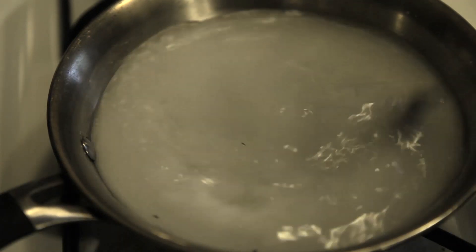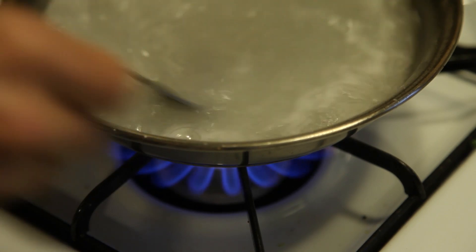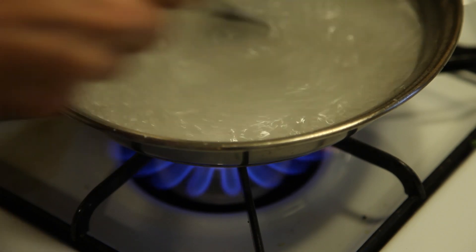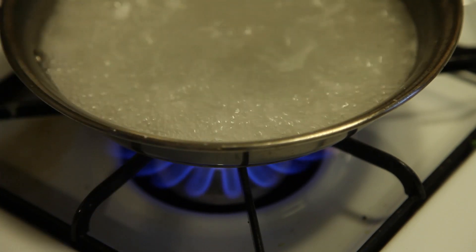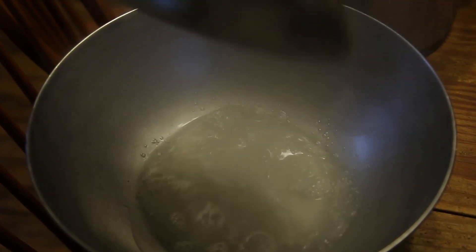I wanted to get carrots growing early, so I boiled a tablespoon of cornstarch into some water, mixing well to create a gel-like slurry. After it had boiled for some minutes, I took it off the heat and let it cool down, pouring it into a metal bowl.